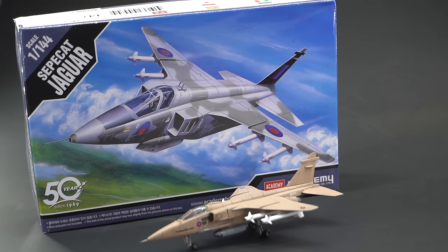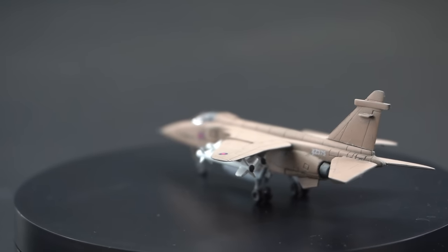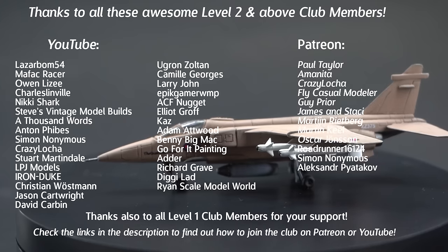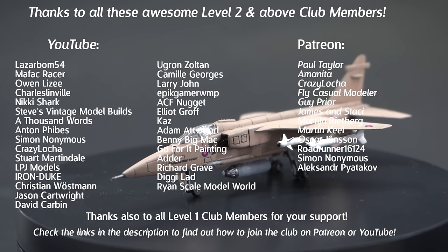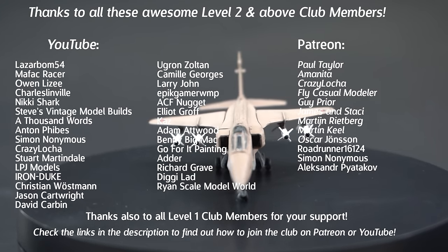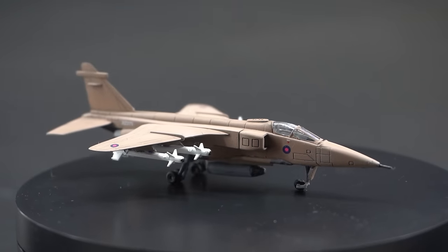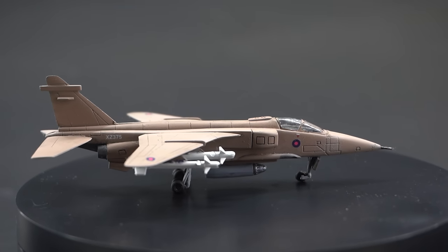And the reason why I can pick up so many kits and just have a mess about with them is thanks to my model club members here on YouTube and over on Patreon. As always, a massive thanks to these guys who are on screen for their extra support. If you'd like to join them, take a look at the links in the description to find out more about the perks that you can get.